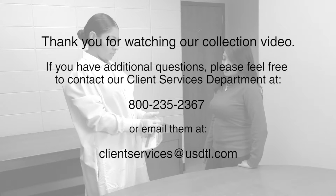Place the specimen envelope in an appropriate specimen transport overwrap and contact your courier for pickup. Thank you for watching our collection video. If you have additional questions, please contact our Client Services Department at 800-235-2367 or email them at ClientServices@USDTL.com.